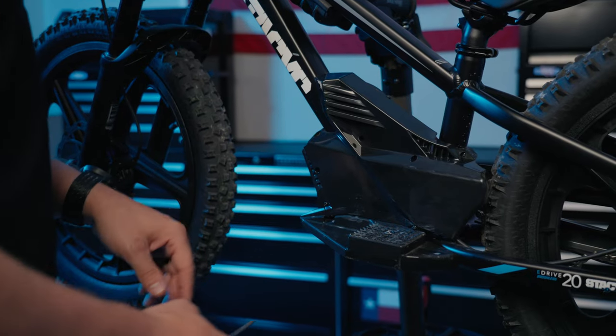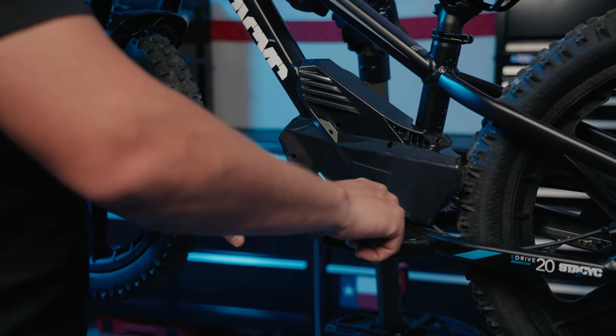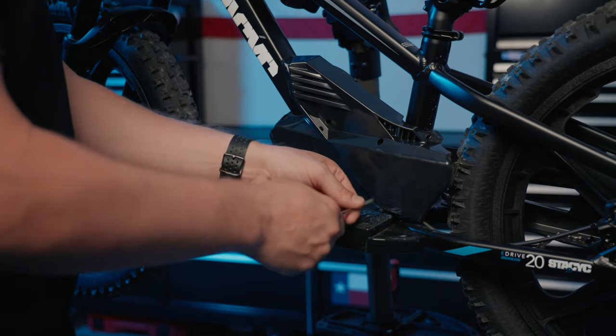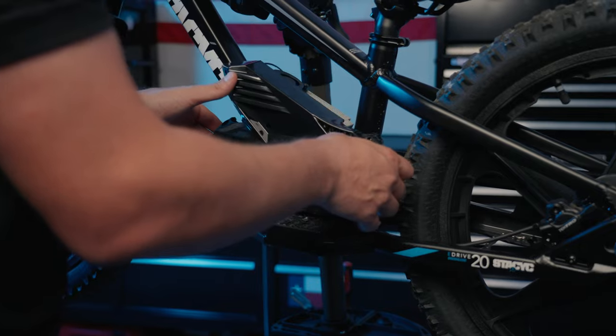Moving to the left side of the bike, use the slim Phillips head screwdriver to remove those bottom two side panel screws that were left in place earlier. Once those two are out, you'll be able to remove the left side cover from the bike.